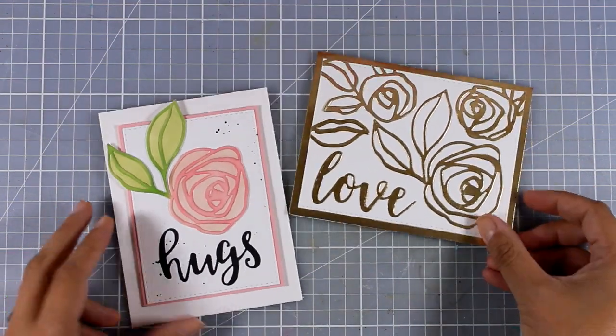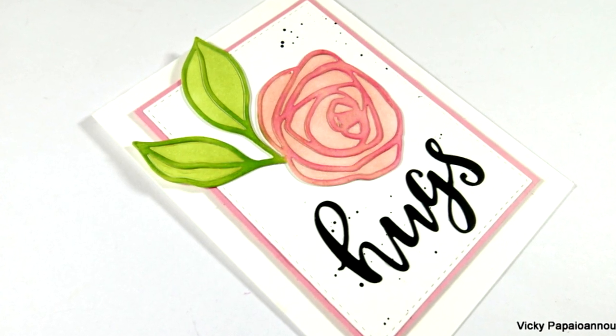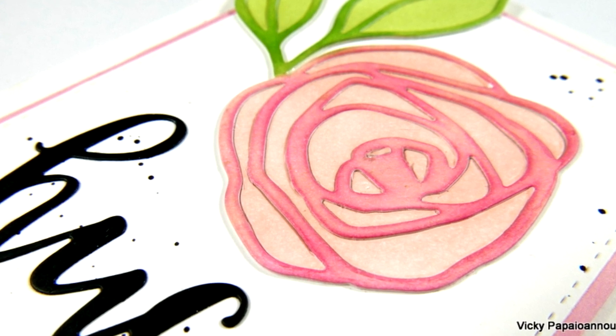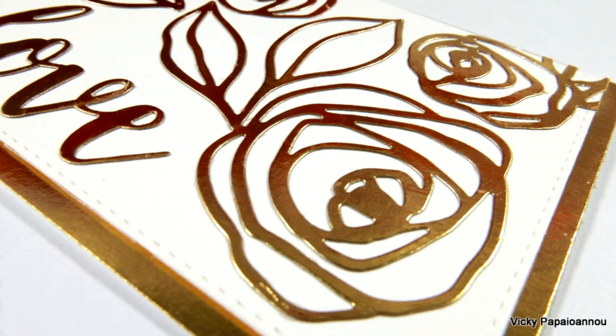These were the cards I made for today's blog hop featuring Altenew products. Don't forget to visit my blog because there is a giveaway waiting for you there. You will find details on the blog hop and on more giveaways along the way. Thank you all for watching and see you next time!